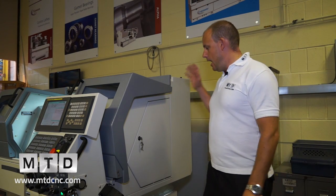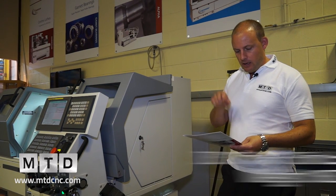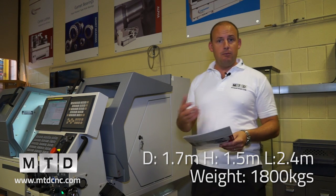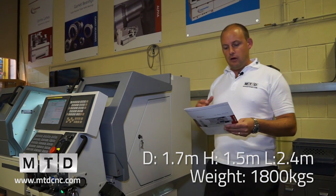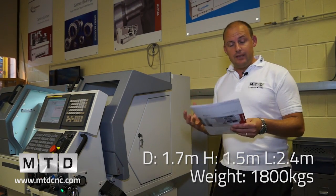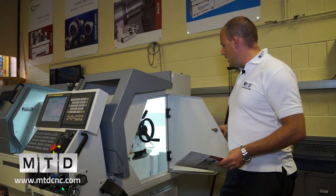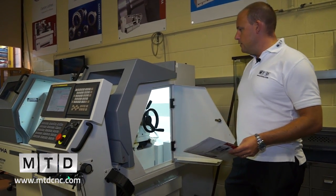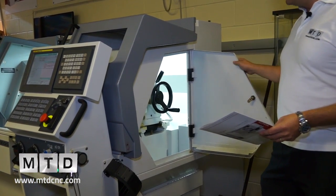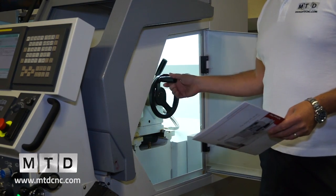Around the side of the machine: the depth is 1,700 millimetres, the height is 1.5 metres, and the overall length of the 1350 is 2.4 metres. The weight is 1,800 kilograms — just under two tonnes. Coming around the side, even though there's extensive guarding around the machine, you can also access the side and the tail stock in order to secure parts.